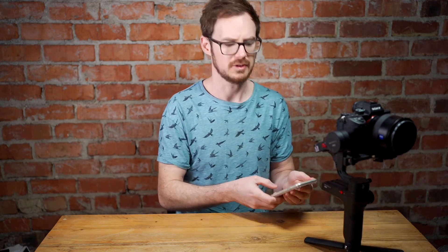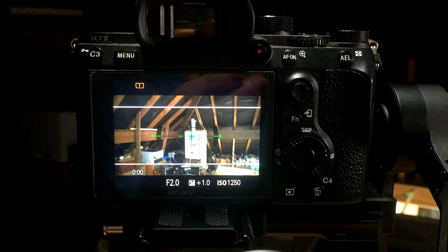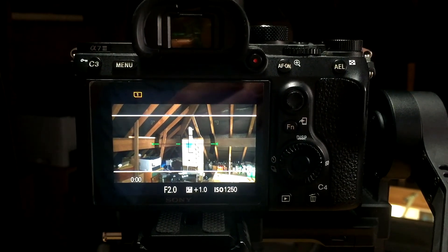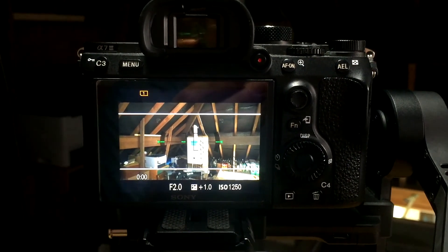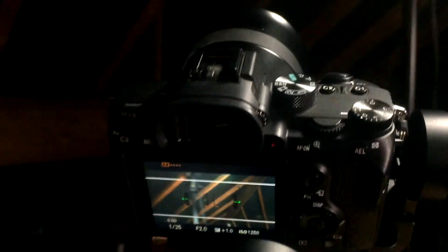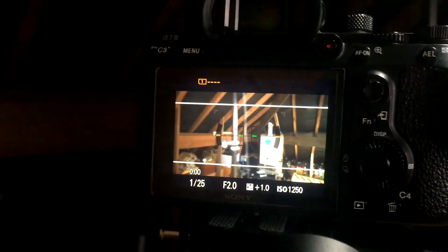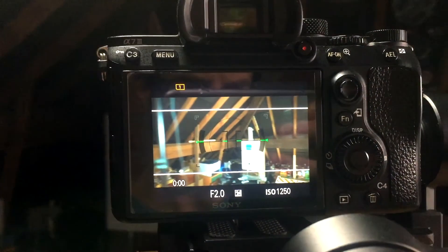I've just restarted it and turned the camera on — I forgot to put the battery in, sorry for the delay. I've put the spirit level on and there we go — we've got green lines, which means it is calibrated. Nice shot of my boiler there in the loft! But it's absolutely green line, absolutely stable. I'm just picking it up and moving it around — and yeah, that is staying absolutely level.